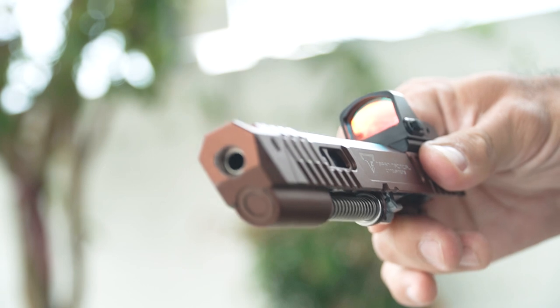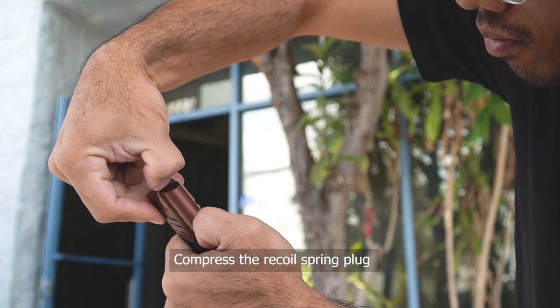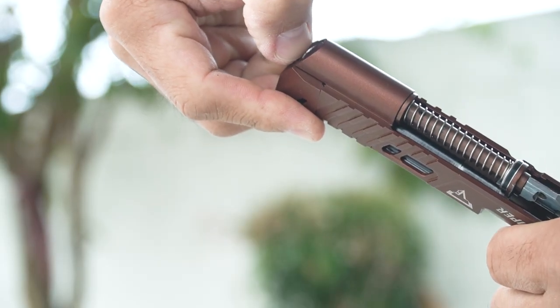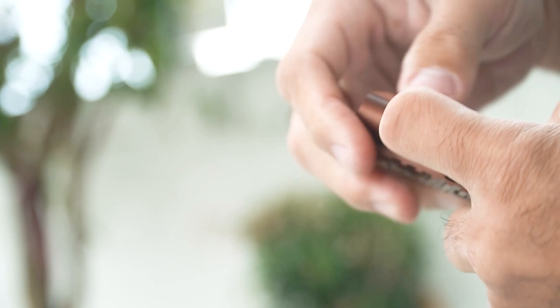Once you get that out, you will take a look at the recoil spring plug — it is the part that surrounds the guide rod. You're going to push on it so that it comes back a little bit. It helps if you have some fingernails, and then once you see the little bit of lip exposed, you can stick your finger in there and start pulling it out. Be careful bringing this out — it is spring loaded, so it could fly anywhere and you wouldn't want it to hit your face.